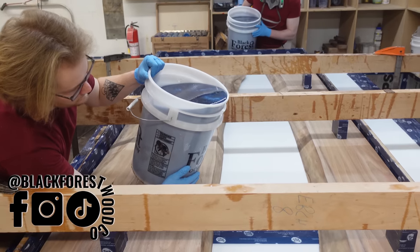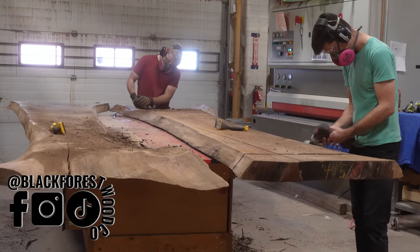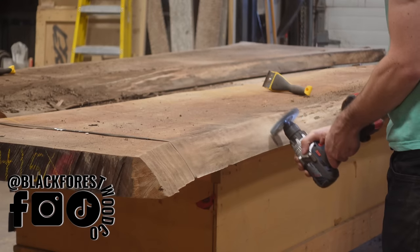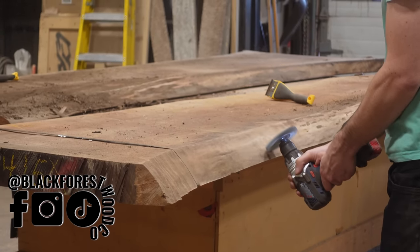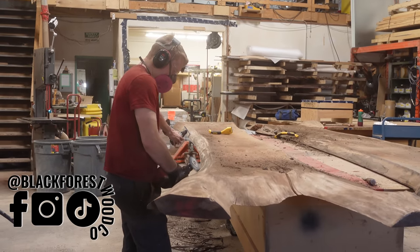The finish on this table got messed up two different times, but not from what you might expect. We're starting off with two slabs of salvaged Canadian black walnut and as always we begin by debarking the pieces — peeling off the large chunks of bark, then going at the edge with a wire wheel to remove the cambium layer on the edge of the tree.